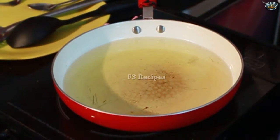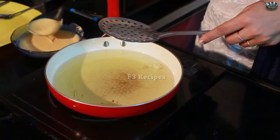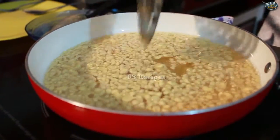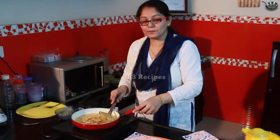We will heat the oil in the pan. We will add a little bit of batter and slowly mix and fry it until it gets a light brown color. Now we remove it once it turns brown.